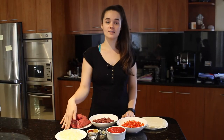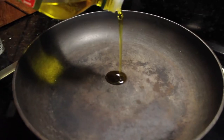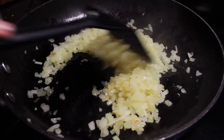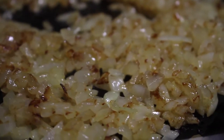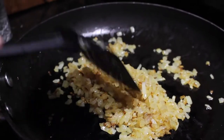So first what we're going to do is get our onions and sauté them until they're nice and brown in some olive oil. When your onions are nice and brown, then we're going to add the meat and brown it as well.